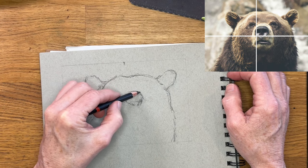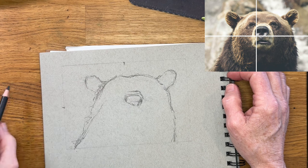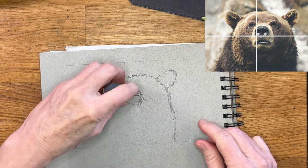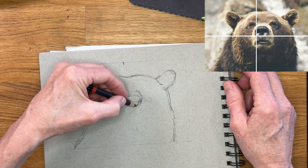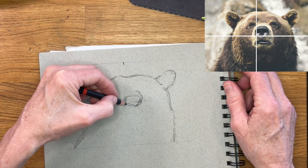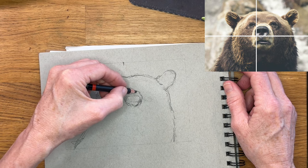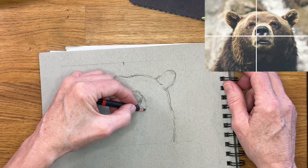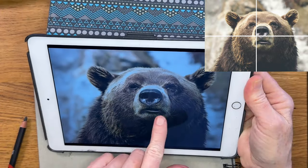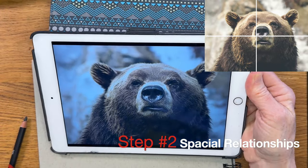I can also see where the bear's body kind of goes out of the frame at the bottom as well. This part is really just getting in your basic shape and not hard-committing to anything, knowing that you can reshape and move things as needed. You will see me correcting things as I go. At some point I realize the nose isn't quite large enough, and once you get a few elements you're feeling pretty confident about, that's when you can start moving on to my next step — spatial relationships.